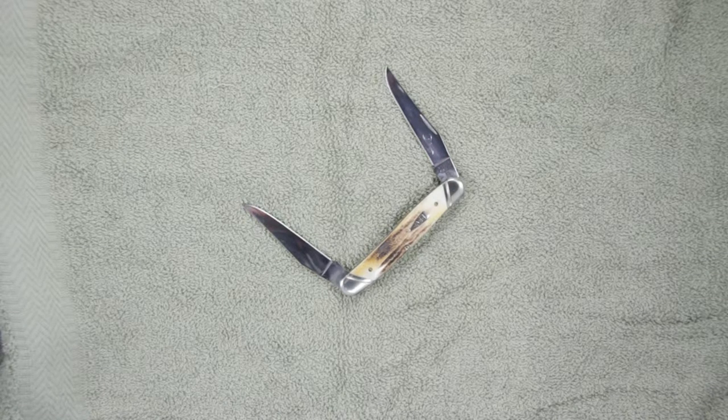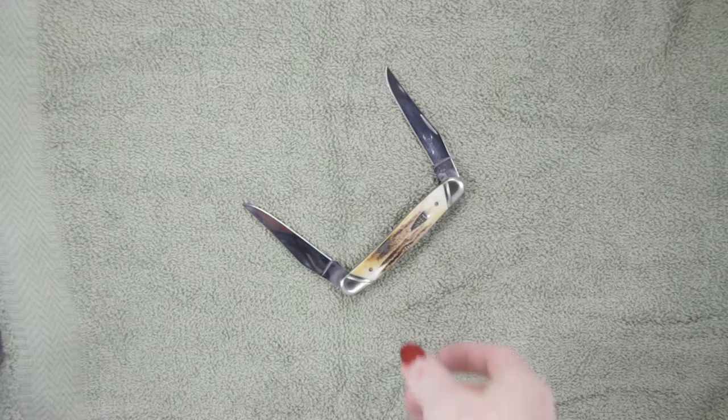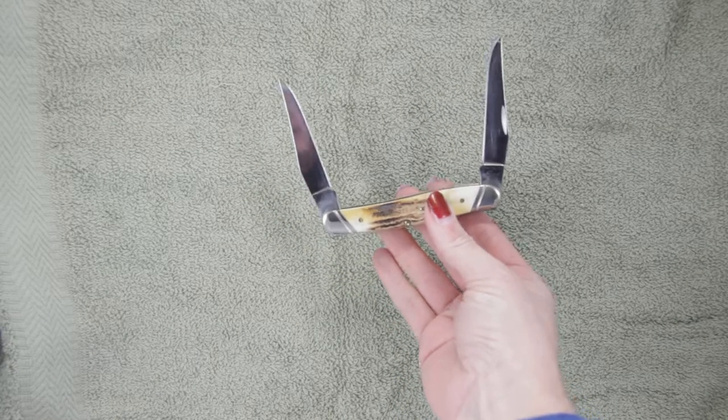This is the Case Muskrat model 82066. Case has made another beauty here with the two blade design. Both blades are two and a half inches long. The handle itself is right at three point two five inches.